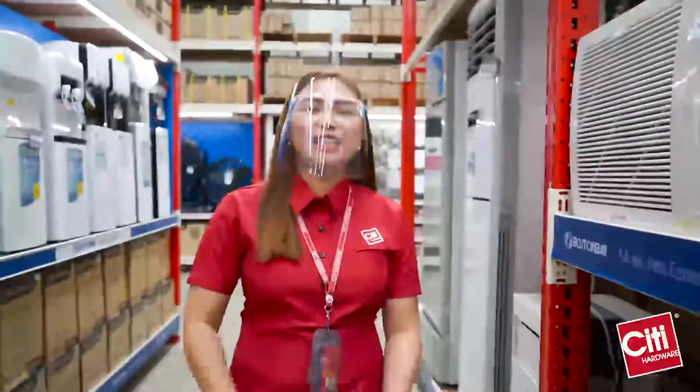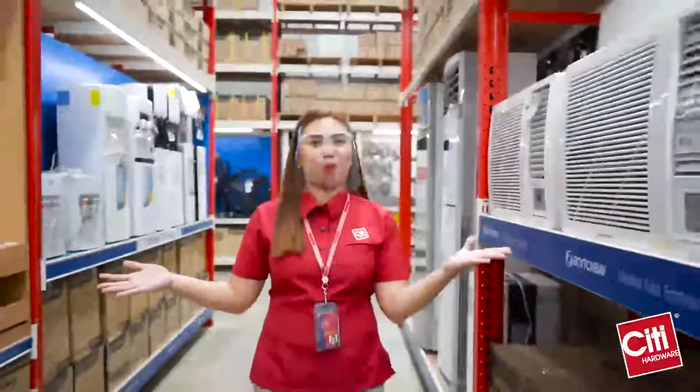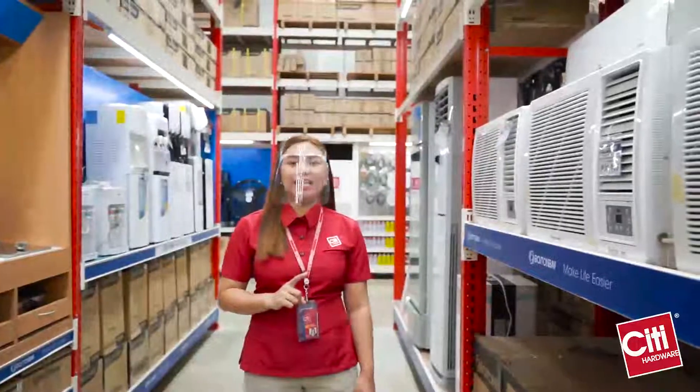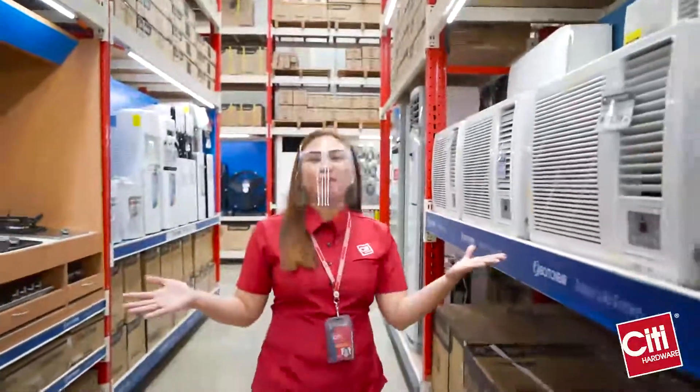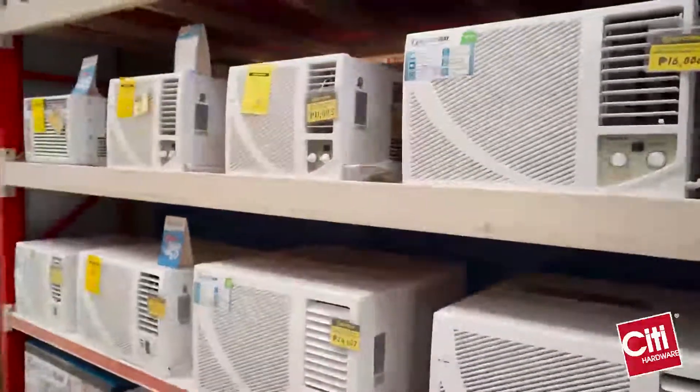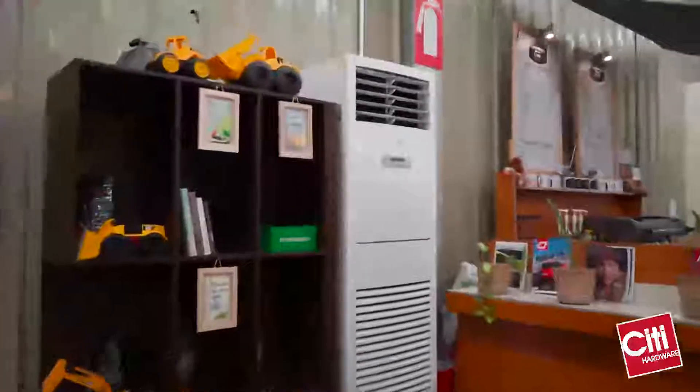Hi, I'm Sweet. Andito po tayo ngayon sa loob ng store. Maiba't ibang appliances ang Boston Bay na pwede niyong magamit sa bahay. Make life easier with Boston Bay. We have different types of aircons: the window type, split type wall mounted, and the split type floor mounted.